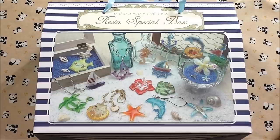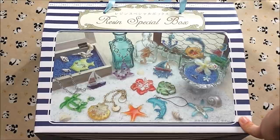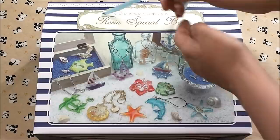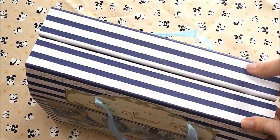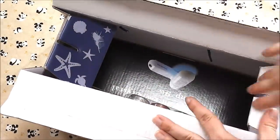Hello everyone! Today I'll be opening the wet resin special box that Abby got me. This is the summer-themed box like I said I would be doing in a different video. There are lots of molds in there, some pigments, and she got this at a local craft store called Pandora House.